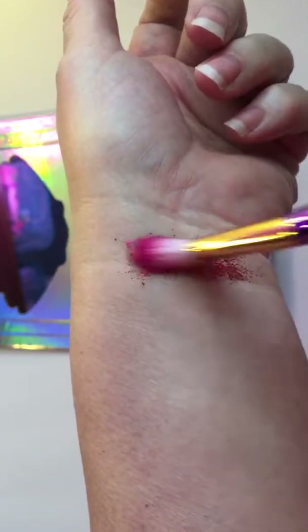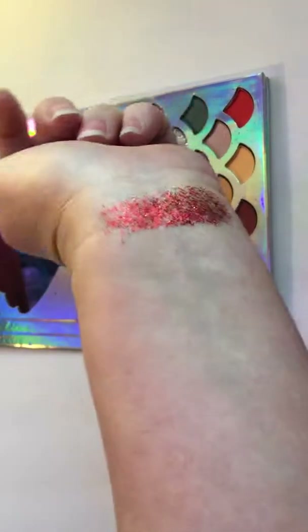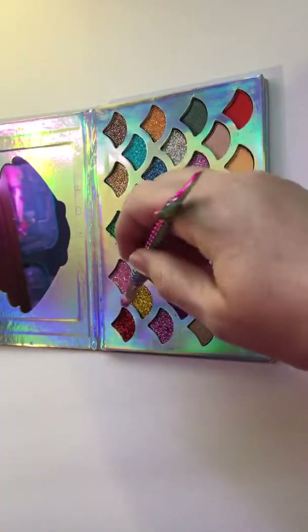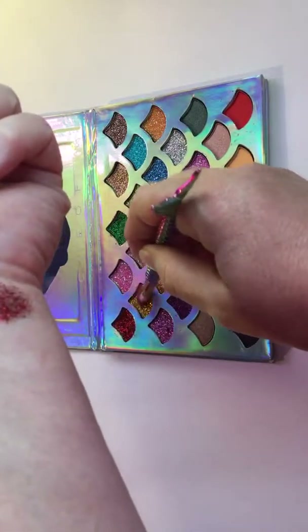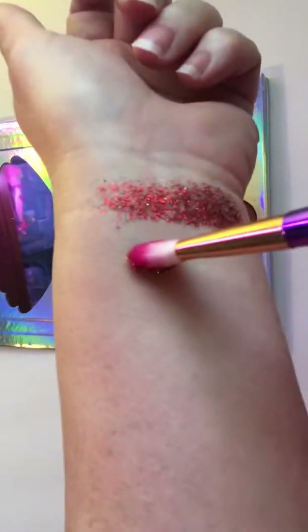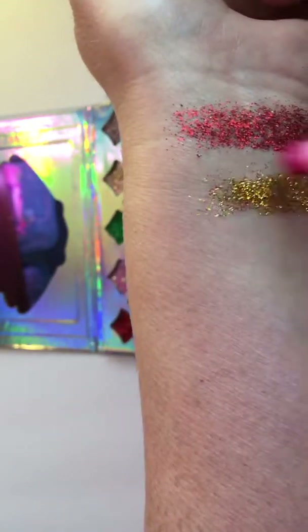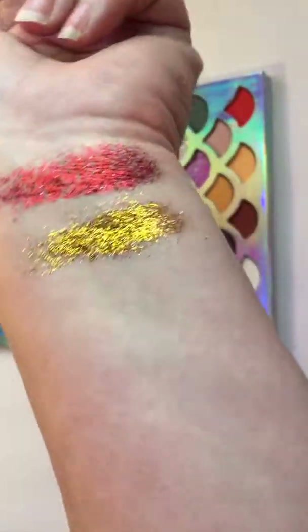Oh, pretty! That is a nice red — so glittery, I love it. Alright, let's try gold. Look at that gold, wow, that's gorgeous!